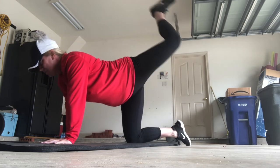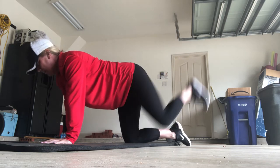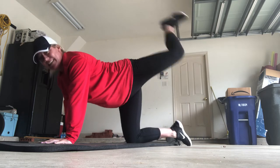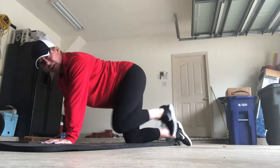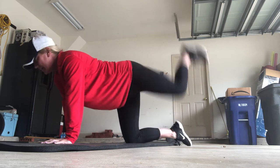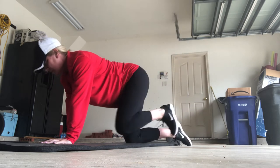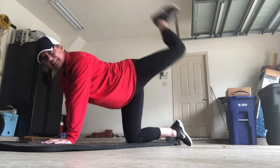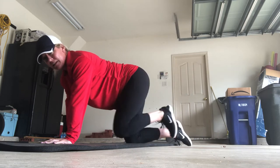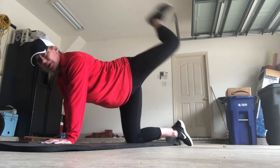One, two, three, four, five, six, seven. Remember, we're not pushing it straight back — eight — we're pushing it up. Nine, ten. Let's work in those glutes. 11, 12, 13, 14, 15, 16, 17, 18, 19, and 20.